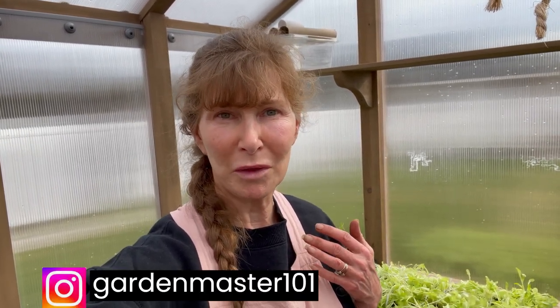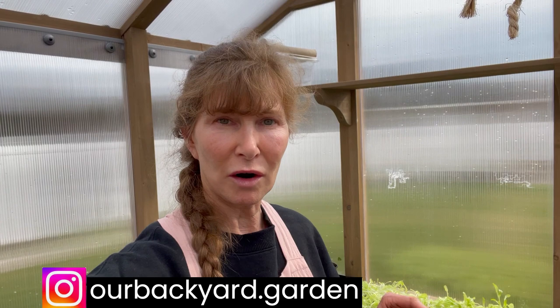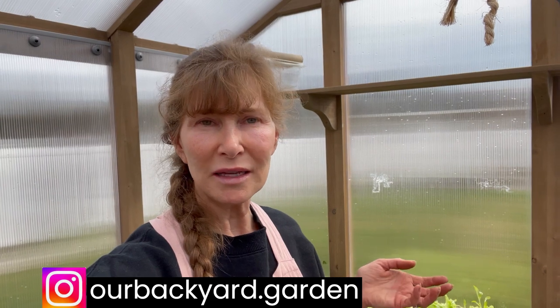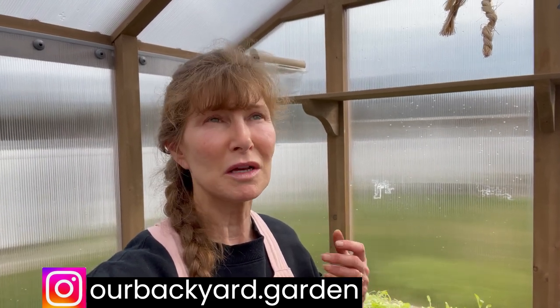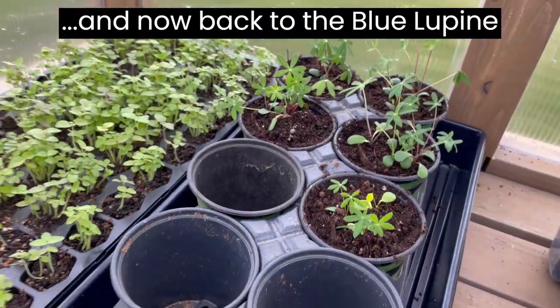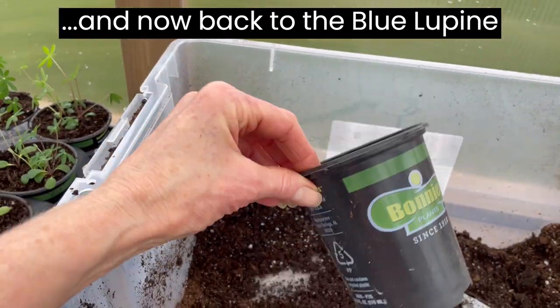By the way, I mentioned GardenMaster101 on Instagram — if you could also visit me on Instagram that would be great. For whatever reason Instagram doesn't push our channel into the algorithm, but if you're on Instagram you can check us out at our backyard dot garden. We don't have a whole lot of followers because I'm really not trying to push a product — I'm trying to help people learn to grow. So come check us out on Instagram too.